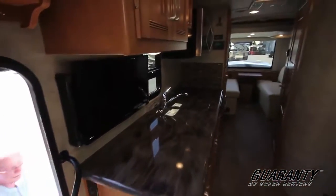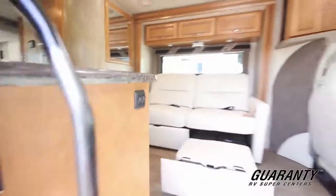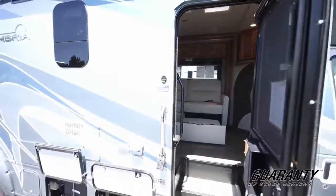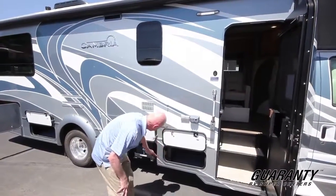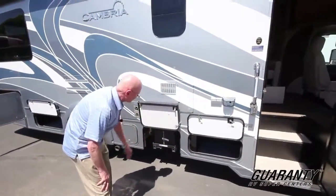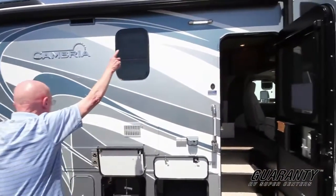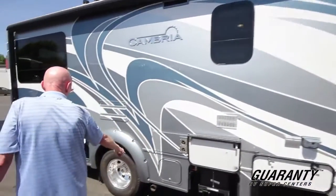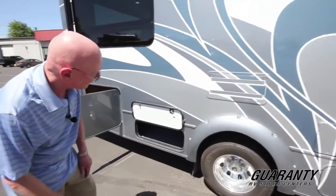As we go outside, one of the nice things about this coach is it features full body paint — no vinyl on this coach. You'll see storage right here in this area. Dual house batteries located on a pull-out tray so they're easy to get at for maintenance and inspection. Electric awning up above, more storage right there. Alloy wheels — lighter, stronger, better brake, better heat dissipation under braking.